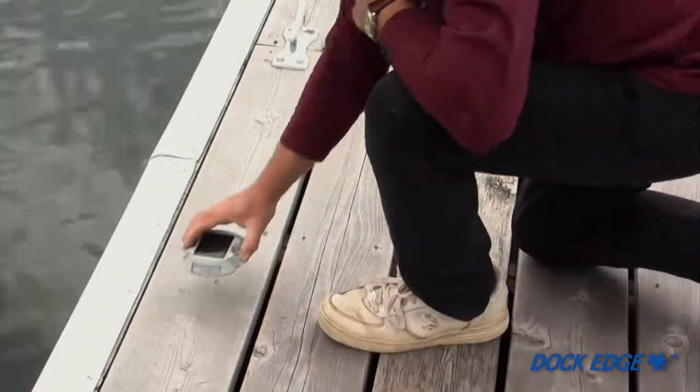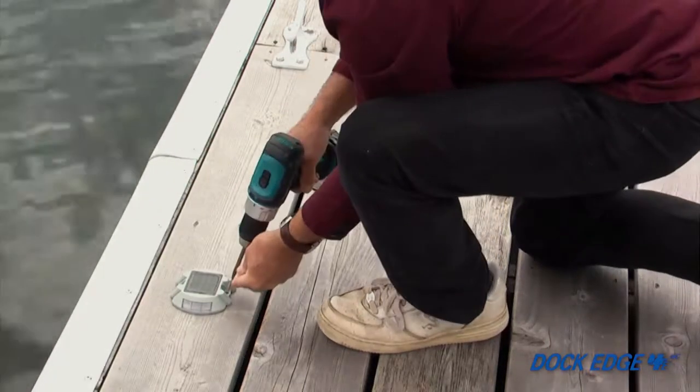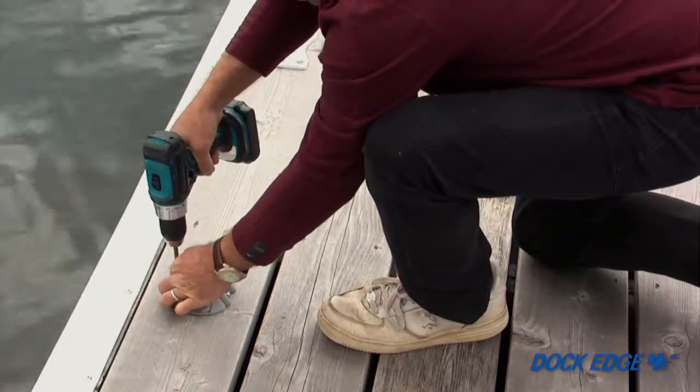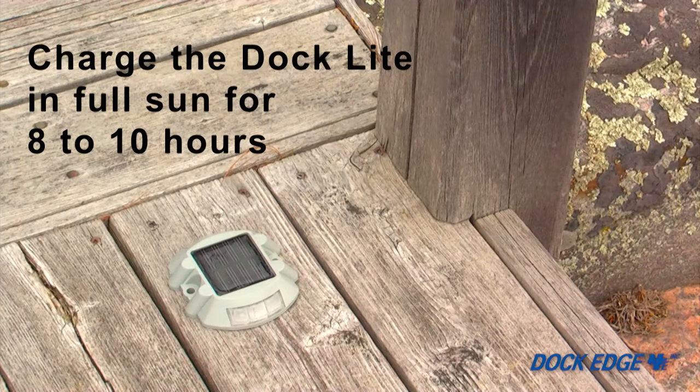Place each dock light on a single board. Fasten the dock light to the deck boards with number eight or number ten one-inch wood screws. Allow a minimum of eight to ten hours of full sunlight exposure to charge the dock light.